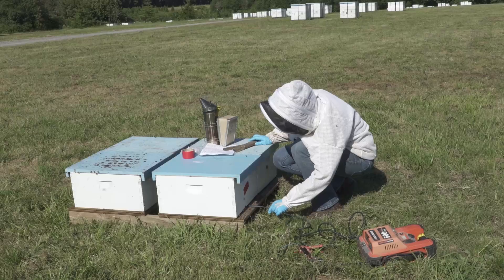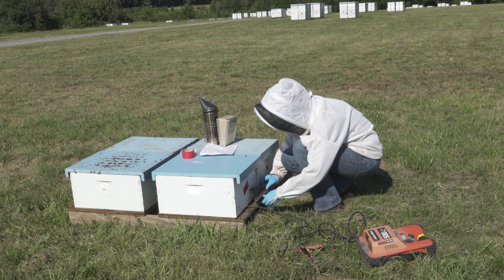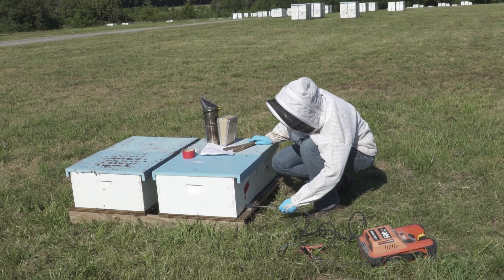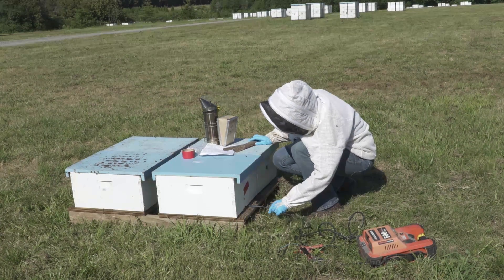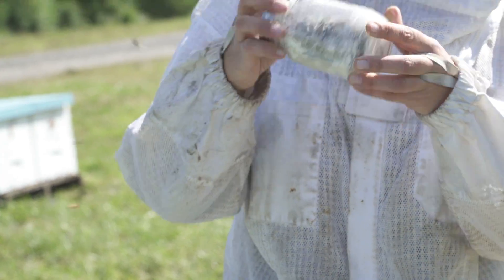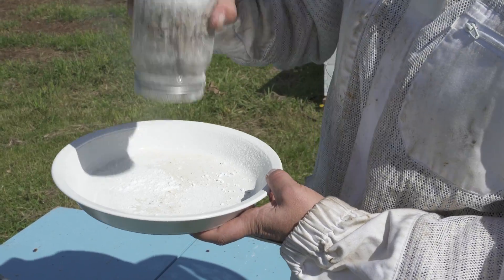Follow the approved methods for your state or province. Don't use oxalic acid when colonies have large amounts of brood or when supers are present. Repeated exposure to oxalic acid can harm bees. After treatment, always resample the colony's varroa mite levels to confirm that the treatment was effective.